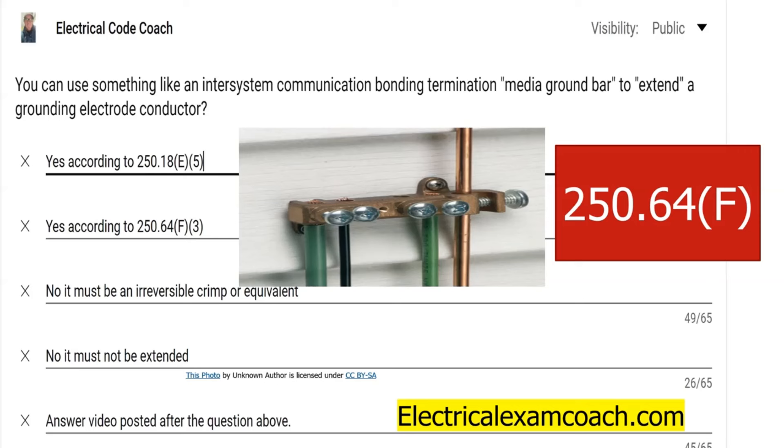The answer is yes. I am allowed to have one ground rod over here to the left and come to this inter-system termination bar, and then have one over here on the right and come over to this inter-system communication bar, and then have one of them go to the service enclosure.